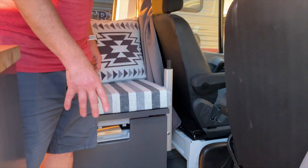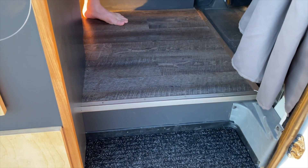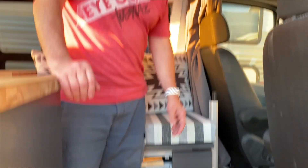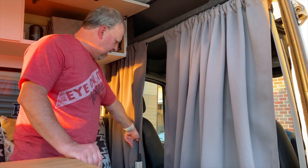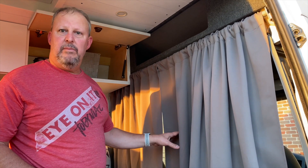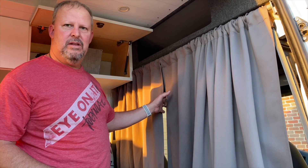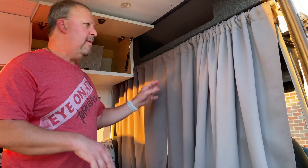We went with a gray laminate wood-looking plank — it's vinyl, which is durable for on the road. We have a separator curtain that we pull down. This does two things: it provides privacy at night so people can't see in from the front, and it keeps the separation of temperature so if it's hot outside the front can be really hot and it can be more comfortable back here.